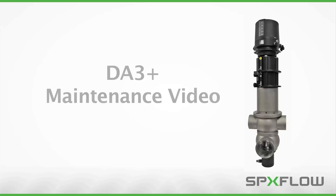From time to time, your sanitary valve requires routine maintenance to ensure peak operating efficiency. This video will teach you the standard service procedures of the SPXflow APV Delta DA3 Plus double seat mix-proof valve.